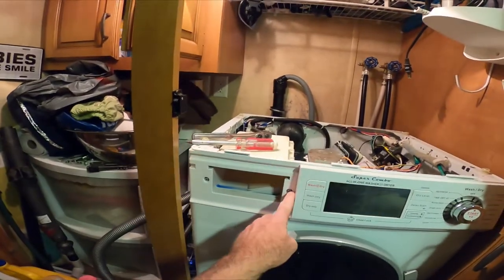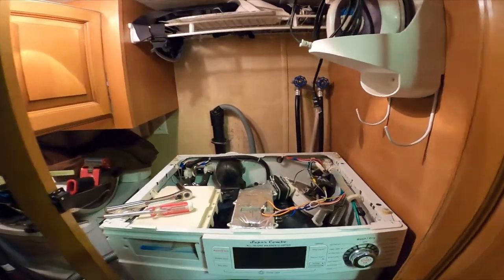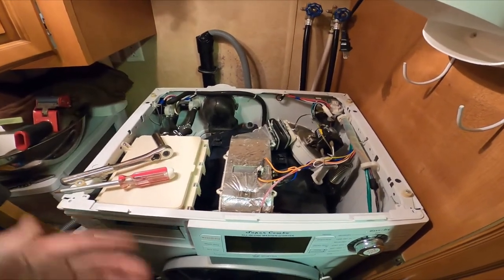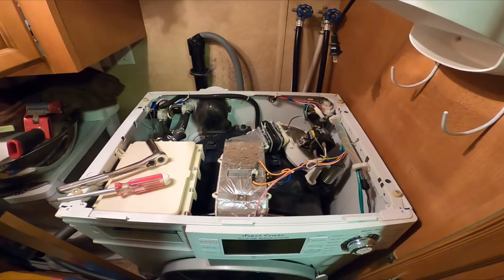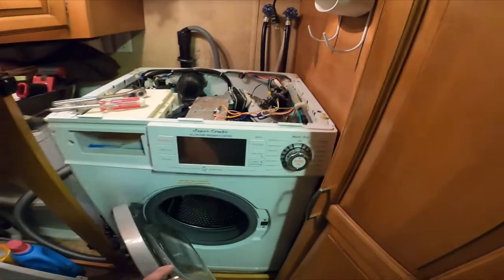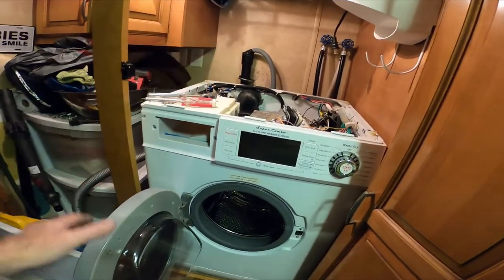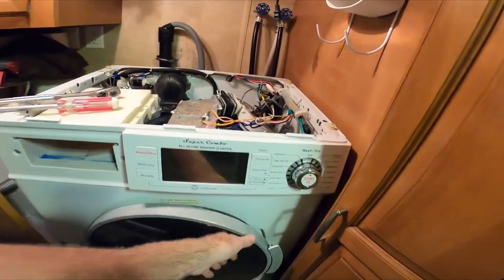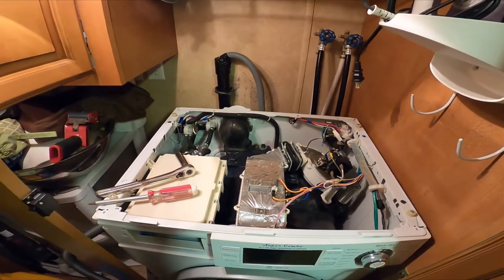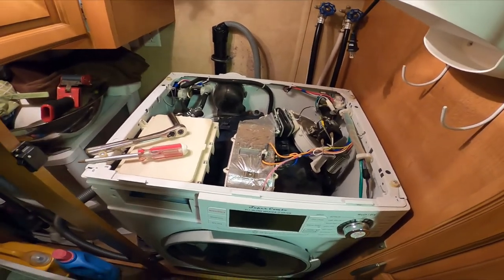There's a screw here and here, so it looks like four screws total and I'll be able to pull the dryer heater out. Then I'll see if I can look down inside, because I looked inside the drum and there's no panel, so you can't reach up inside or do anything - they didn't allow access that way. If that doesn't work I'll make another video.